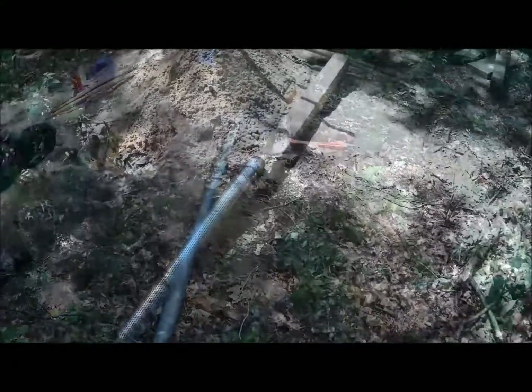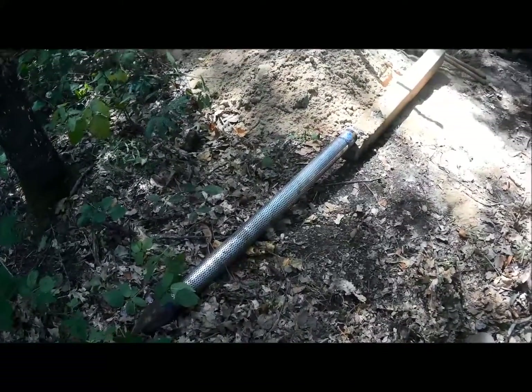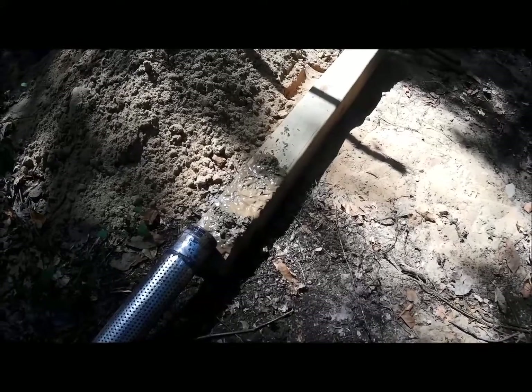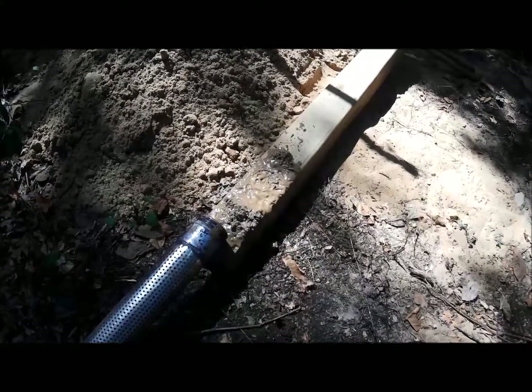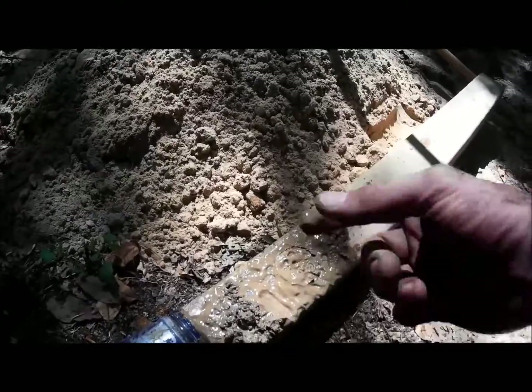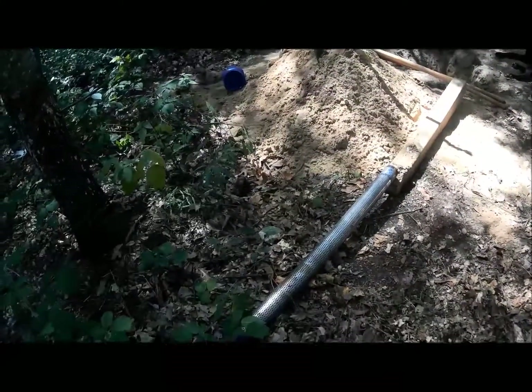It was a lot of work pulling that sand point out, but I've got two benefits from doing so. One: I saved the sand point — there's nothing wrong with it — so I can reuse it when I try this again. Two: I've got water. There's some mud from the water in the sand right there, which lets me know I'm into water. I don't know how much drained out with all the shaking I was doing on the pole, but this is encouraging to know I've at least hit some water.